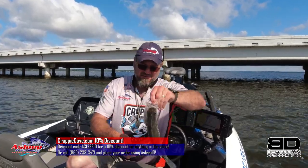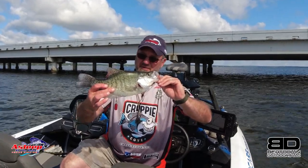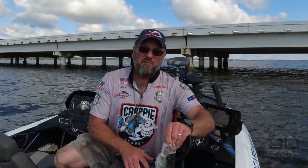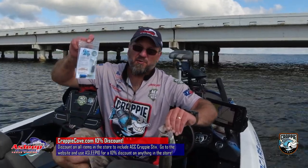I want to show y'all a new product that is over at Crappie Cove — it's called the Flip Clip. They have them there for $4.99. When you throw fish in your livewell, you see them start floating up sideways. If you take this clip — this weight — and put it on their bottom like that, it will keep them straight up and down. It's a very easy way to do that and it basically protects their lives. I've got nine of them for my tournaments — I only need seven fish but I keep a couple extras. Use code ASLEEP10 and you get a 10% discount off any products you order online. Misty will fill them — she's an awesome person — or you can call them up at their phone number.